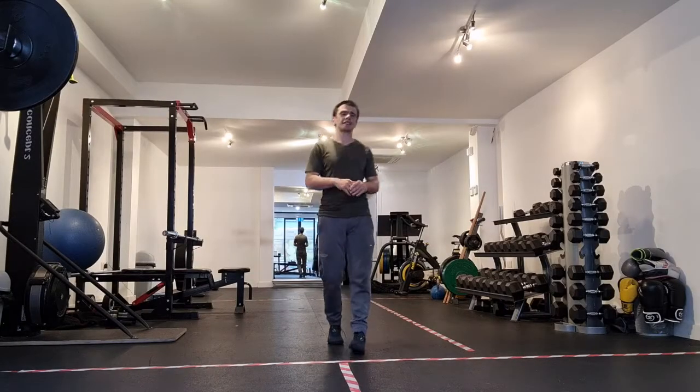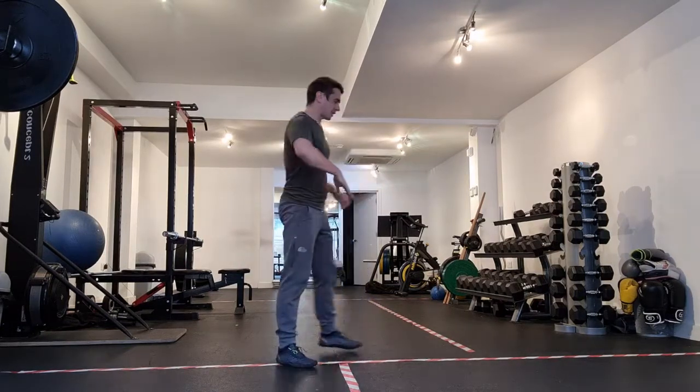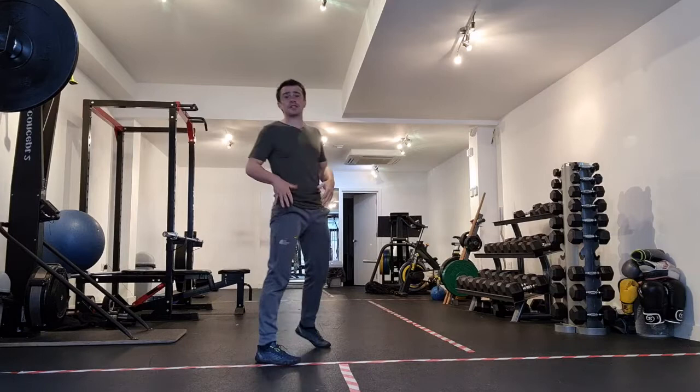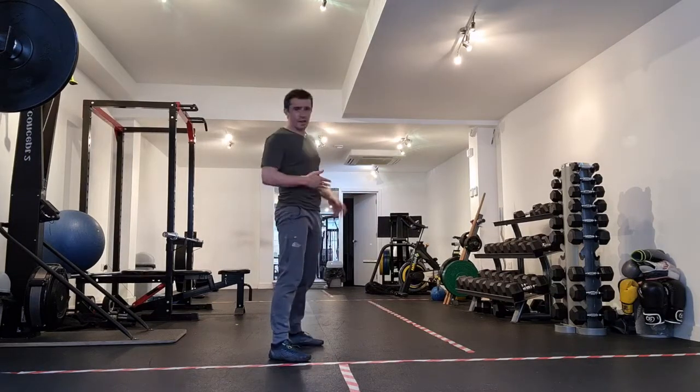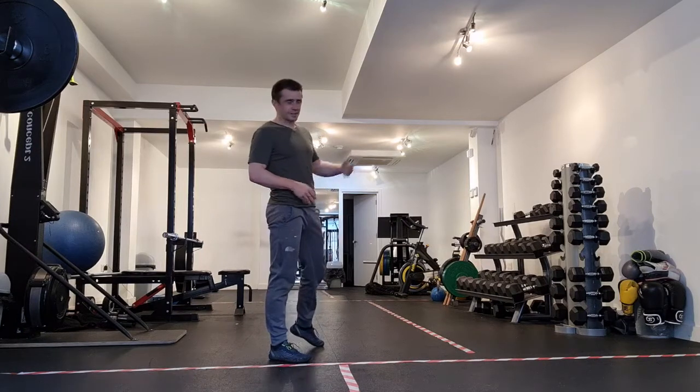Hey, so this exercise is a walk out with mountain climbers — it's a nice workout. What we're going to do, we're going to throw some shoulder taps in as well. Walk out, shoulder tap, shoulder tap, mountain climbers for about 8 seconds, and then come back.